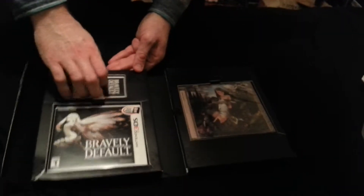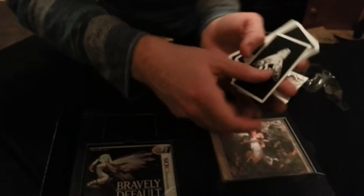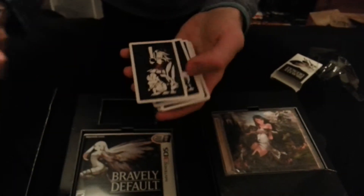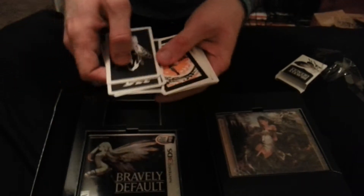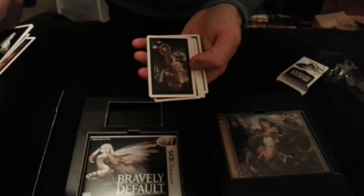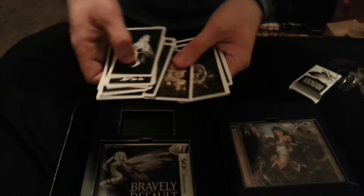So this is what it looks like inside. First thing we have here on the left-hand side are these cards. Let's take a quick peek at these. So — character cards I guess? Or maybe AR cards? I've never actually used the AR feature on the 3DS, so I wouldn't know. It looks to me like they're just artwork, in place of an art book. That's pretty cool — some cool pictures.